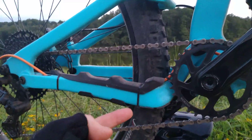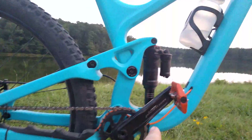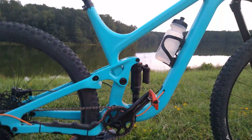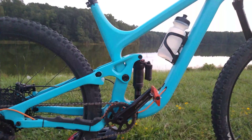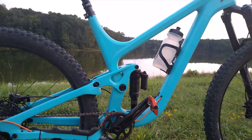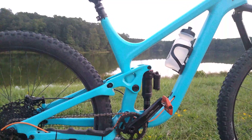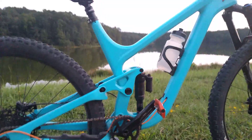There is a drainage port on the chain stay, just right there, so water does not accumulate there, but it does tend to accumulate on the bottom bracket. That could be easily fixed with a small drainage port drilled right through the carbon, although I highly advise against it — having a drainage port doesn't guarantee the water is going to drain out. My previous bike, a Niner WFO, had a drainage port right on the bottom bracket shell and water still accumulated in there because the drainage port tends to gunk up with dirt.